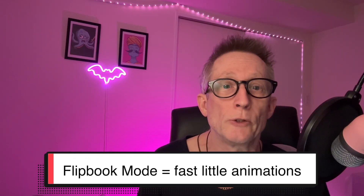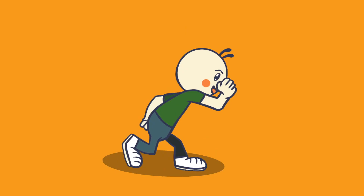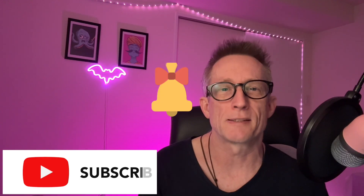That's the new Flipbook mode in Procreate Dreams 2. If you want to practice, I made an animation bootcamp playlist — a bunch of short, finishable projects so you're not stuck on one cursed animation for three weeks. They'll stop making your characters move like haunted noodles. Hit subscribe and the notification bell so you won't miss the next class, and tap the bootcamp playlist to start your first animation now.